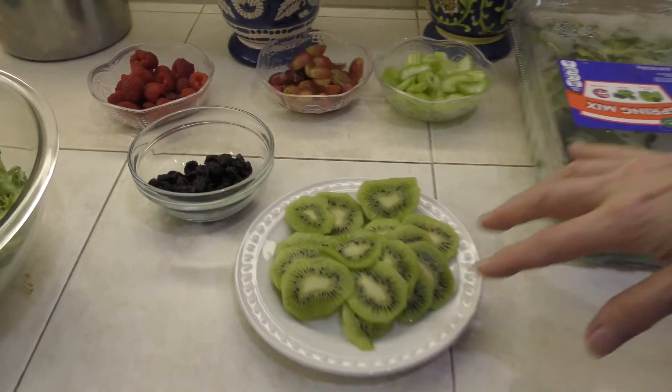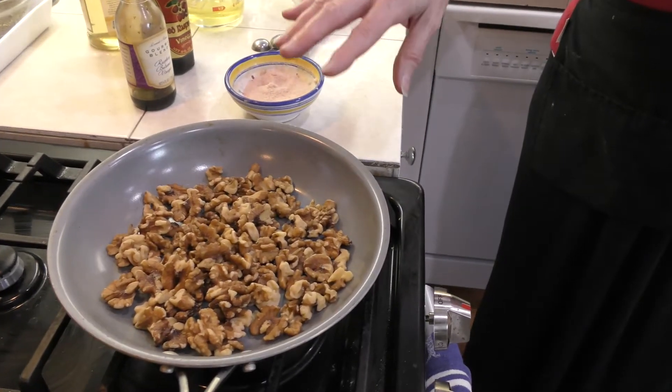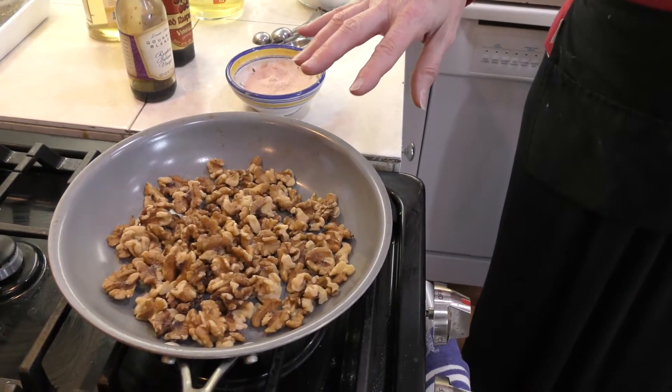And to top that off, we're also going to make some sugared walnuts. You can use pecans if you want — whatever your favorite nut is. We're going to be showing you how to make that as well; it's going to go on top. And right now I'm going to show you how to make the dressing, and then I'll show you how the salad looks when we put it all together.